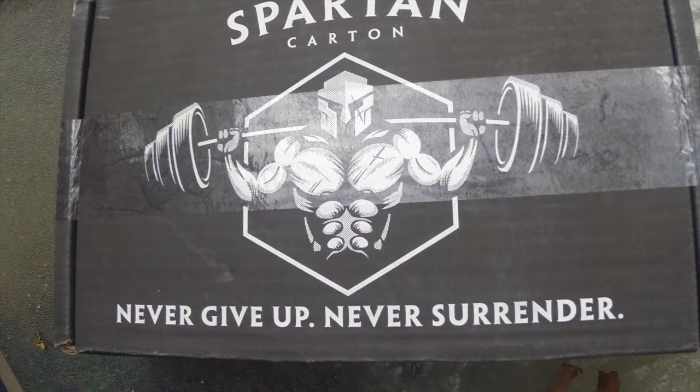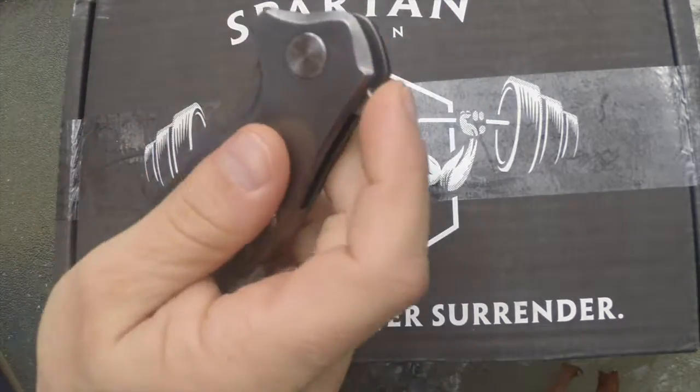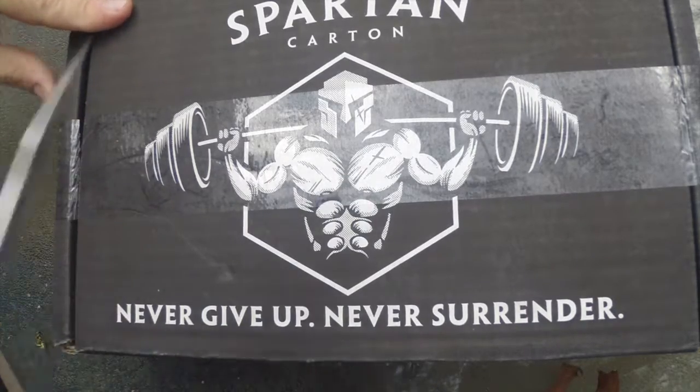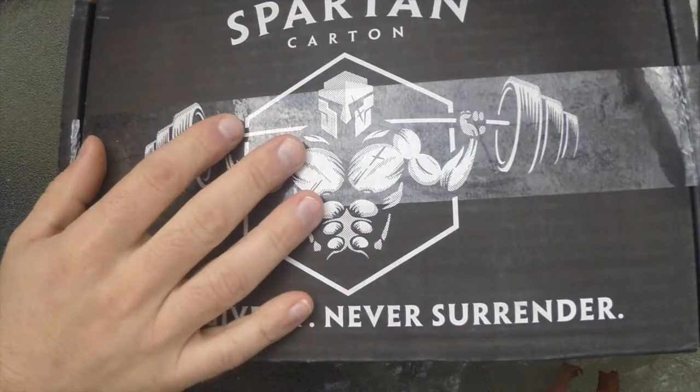Here's your November 2017 Spartan Carton. We're opening it up today with the Bastion's Brazda — great knife. Dig into this. This is the Citizen box.